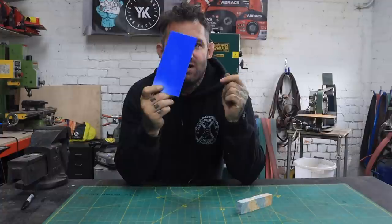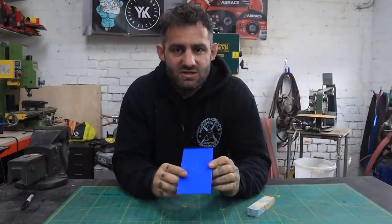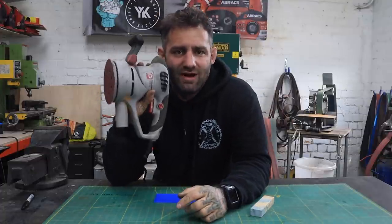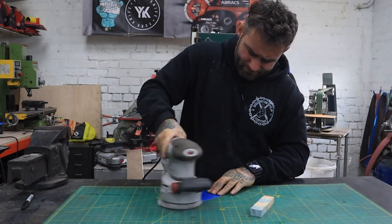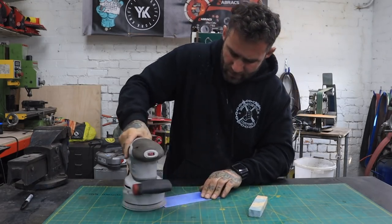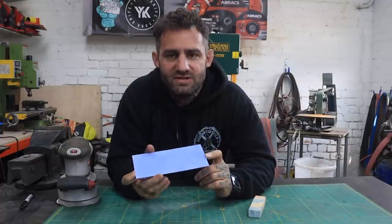Tip four. Another really useful thing I like to do is with my G10 liners and with whatever scales I'm going to put on there — before I glue up you need to sand the surface because as you can see it's shiny, and it takes a long time to hand sand. So what I like to do is use the random orbital sander with a 120 grit pad on it, and that's just turned probably a 10–15 minute job into about a three second job.